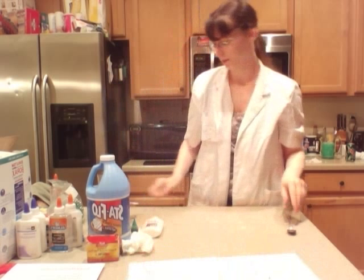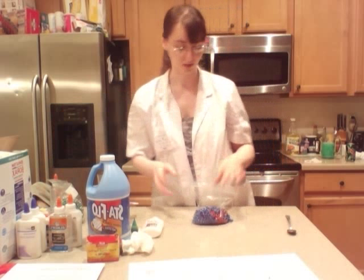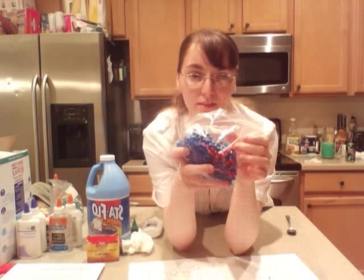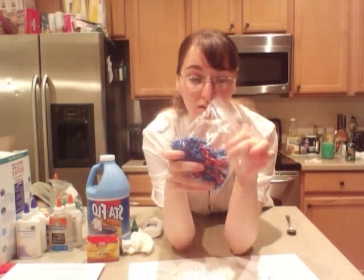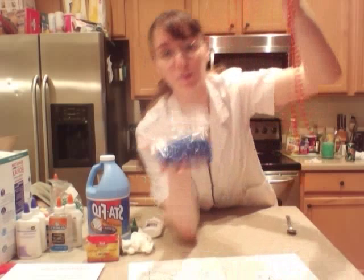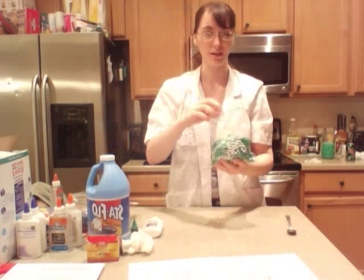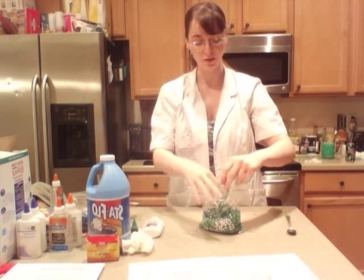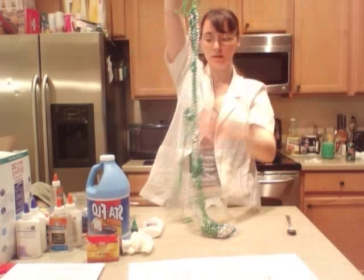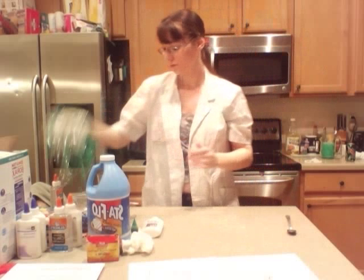A good way to actually show this is with necklaces — to show the polymer chains and bonds with a bag of necklaces. This is the glue before we added the starch. Now, you see the red one — I am going to try to pull it out. And what did I get? Just the red one, because they are not interlocked together. This bag is the one with the glue and the starch. If I try to grab one of these silver ones, I can't — they're all interlocked together. That is the glue and the starch due to the chemical bonds.